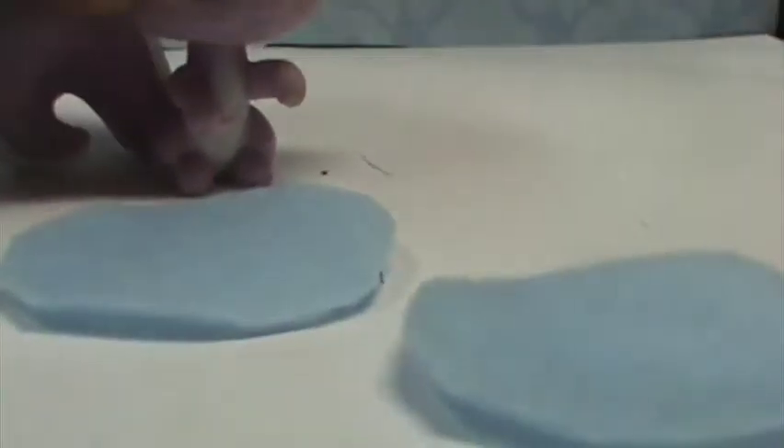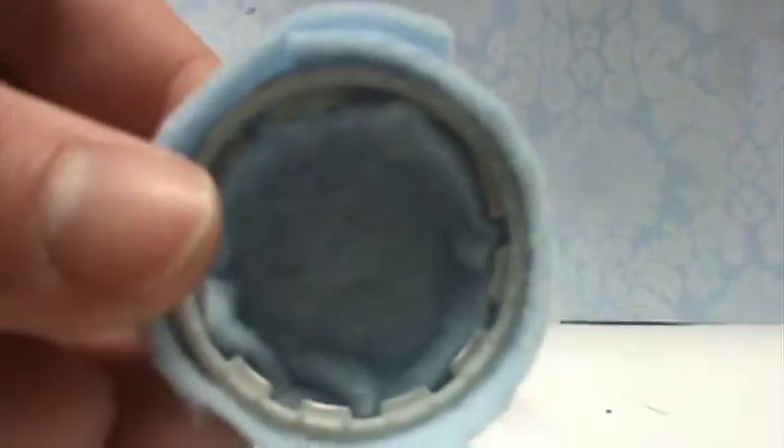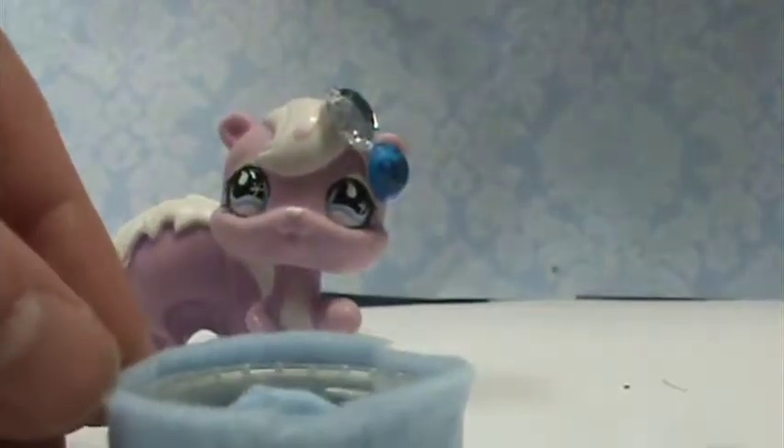Take your felt and trace the bottle cap onto it. Cut out your traced circle and make two of them. Take one of your circles and just push it down into the bottle cap until you pretty much get this — just push it in until it sits flat. You don't need any hot glue to keep it in.